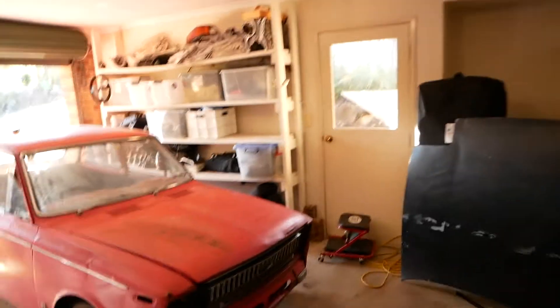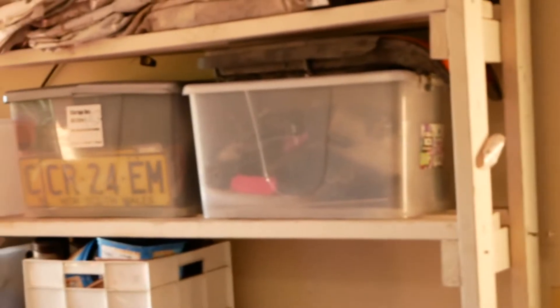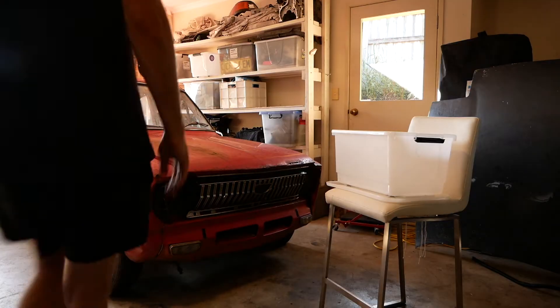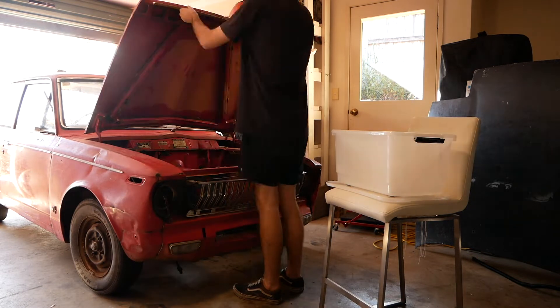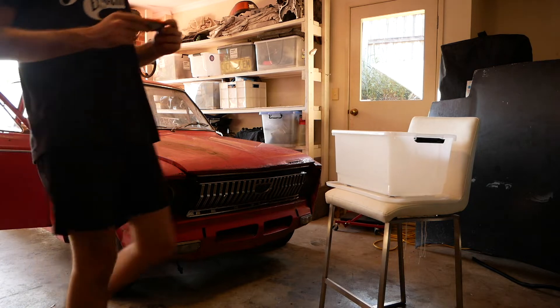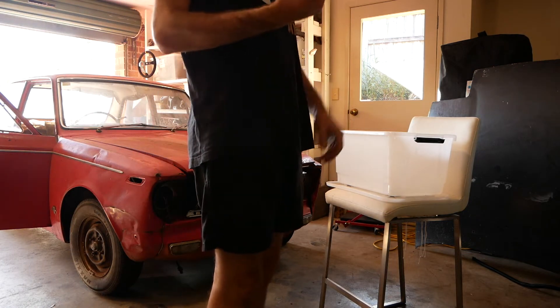I've made space and sorted my stuff so each box has a label — S13, MR2, K11, K10, and then just random stuff. Nice to have it sorted. Anyway, we're gonna vacuum it now and go through to see what's loose. I found a random indicator here for a Toyota — but enough of this car.